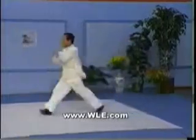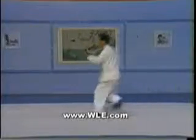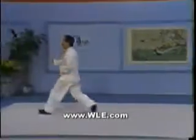The movements alternate between extending and contracting, but are still linked smoothly to each other. Some movements are light and quick, while others are strong and powerful. Externally the power should be hard, but internally the body should be soft and relaxed.